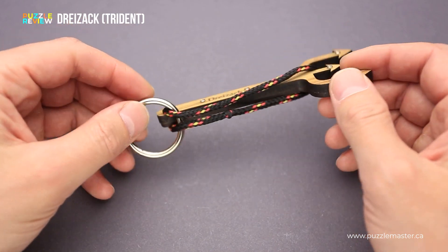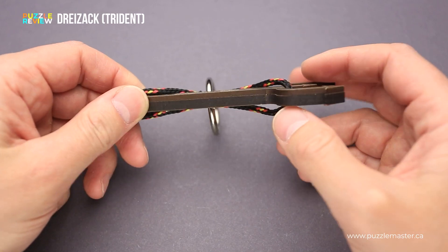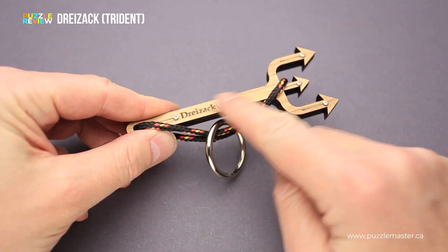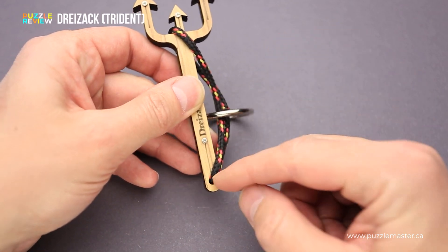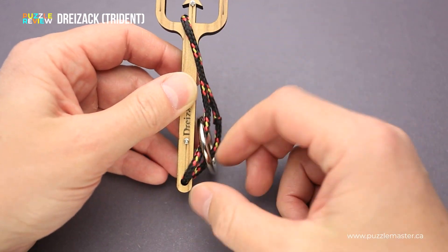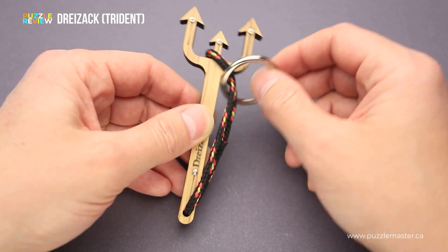The goal of the puzzle is to free the ring. The Trident puzzle is made from laser cut wood of different kinds. As you can see, there is a darker wood on one side and a lighter wood on the other side. There is also a string attached to the Trident on the bottom, and it goes all the way to the top, going between two parts of the Trident. And there is a metal ring that is attached to the string.